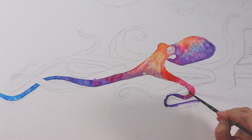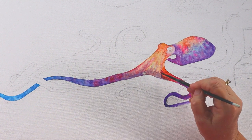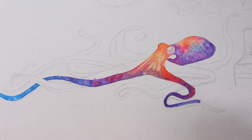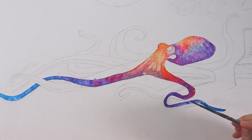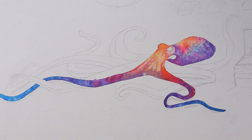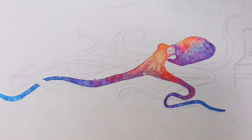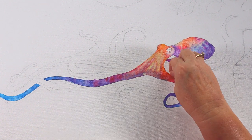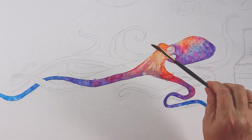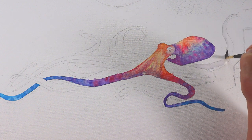On this canvas I've primed it with three parts gesso and one part modeling paste — three thin coats. You don't want too many thick coats because they could crack, chip, and flake. So you just want the right amount. This makes the canvas accept the watercolor, and you can do many of your normal techniques, like salt or cellophane to make impressions in the paint.